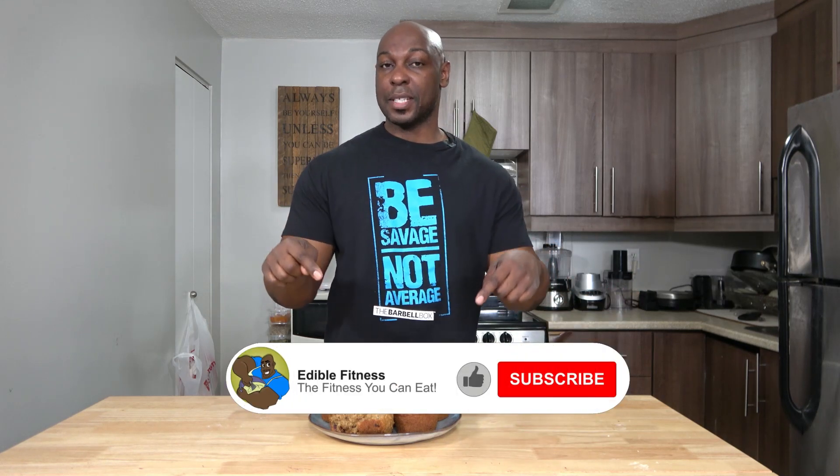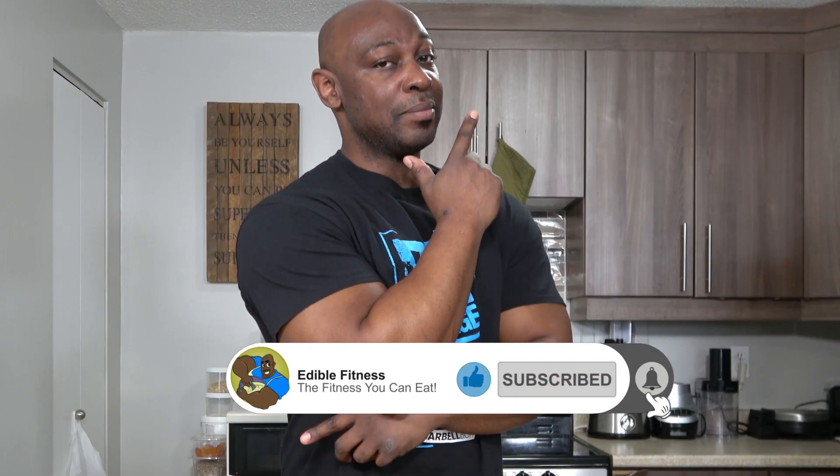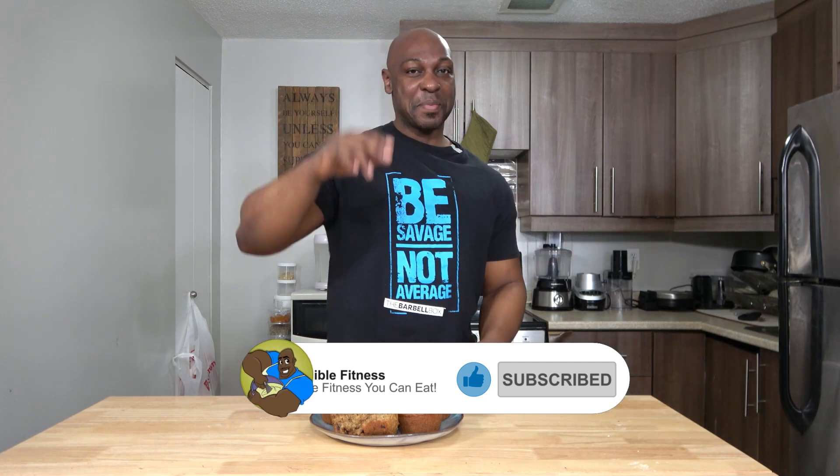If you're a fan of deliciousness, hit that like button. Also make these, and when you do, make sure to leave a comment down below to let me know you love them. All right people, I'll see you in the next video. Bye.